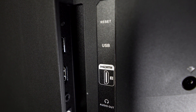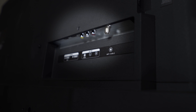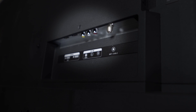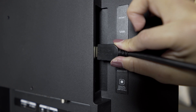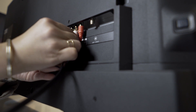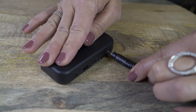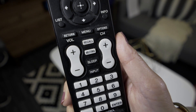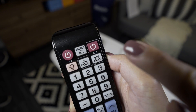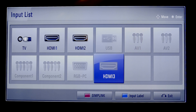First, depending on your model, find an available HDMI input or composite input on your TV. Be sure to notice which input you choose as we'll need to tune your TV to the same source. Next, depending on your Roku model, insert one end of the HDMI cable or composite cable into the corresponding input on your TV. The other end goes into the Roku streaming player. Use your TV remote to toggle the button labeled input, source, or something similar to the same input you used to connect your Roku player. Don't worry, you won't see anything on screen just yet.